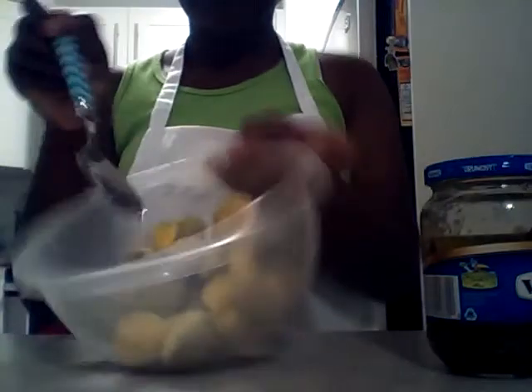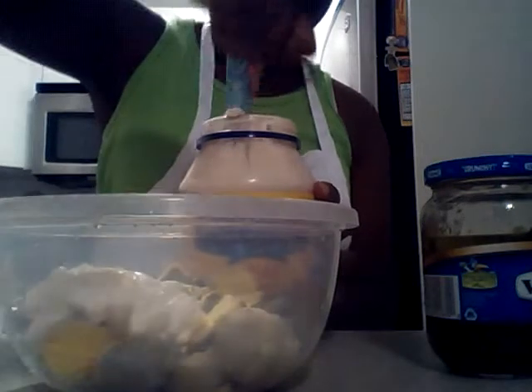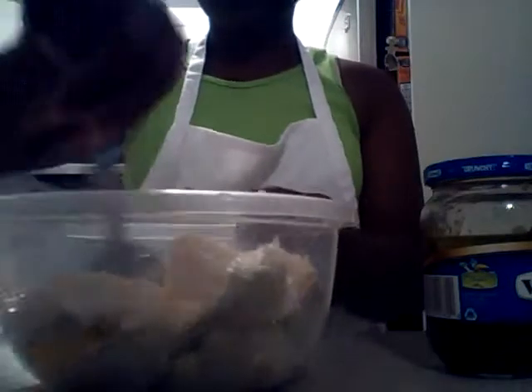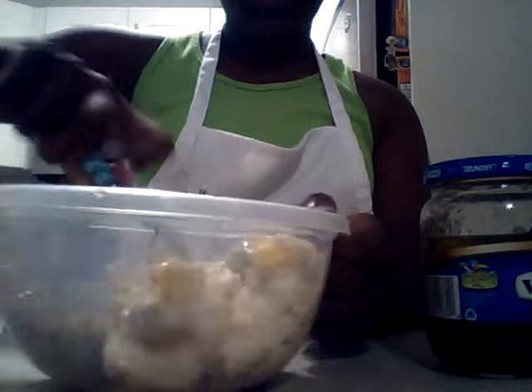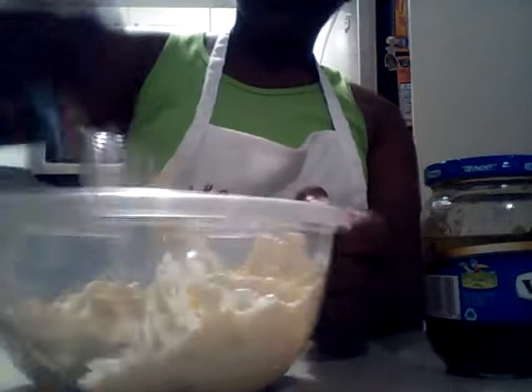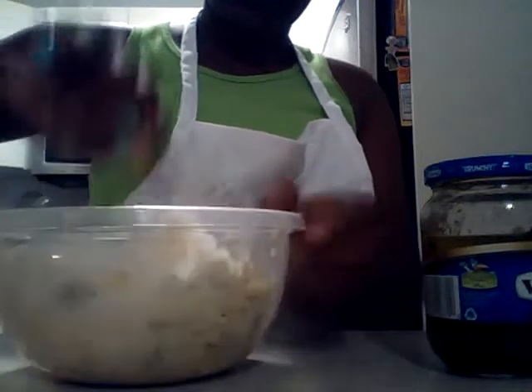Zoe's going to get the mayonnaise first. You can see the egg yolks in the bowl, and she's going to put three large scoops of mayonnaise inside — one, two, three. Then she's going to begin to mix the mayo with the egg yolks. The egg yolks are kind of dry, so she's going to slowly mix and break them up. The reason we didn't use a fourth spoon of mayo is because we don't want too much — you can always add more, but you can't take the mayo out. Always better to go less, and if you need more you can add it.